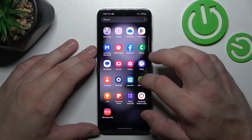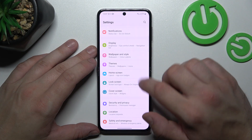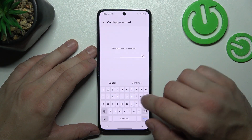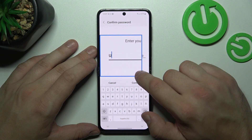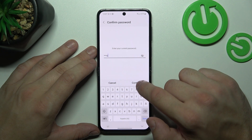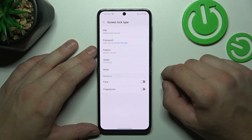In the beginning let's go to Settings and now enter Lock Screen. Go to Screen Lock Type and use your current screen lock to enter this menu.